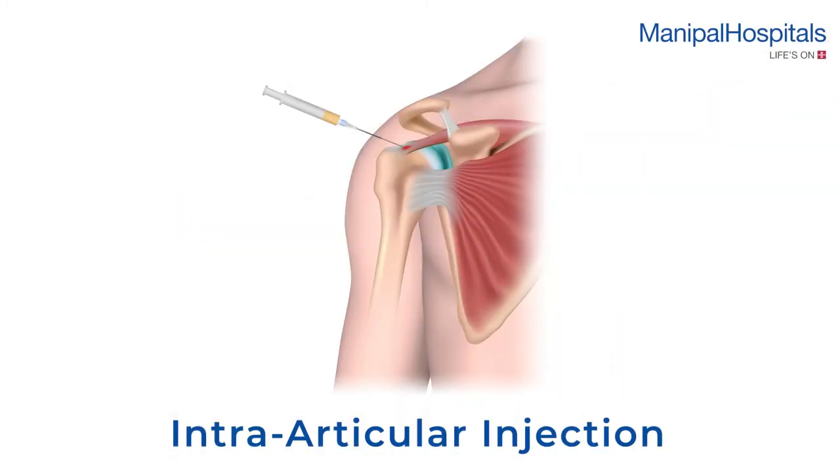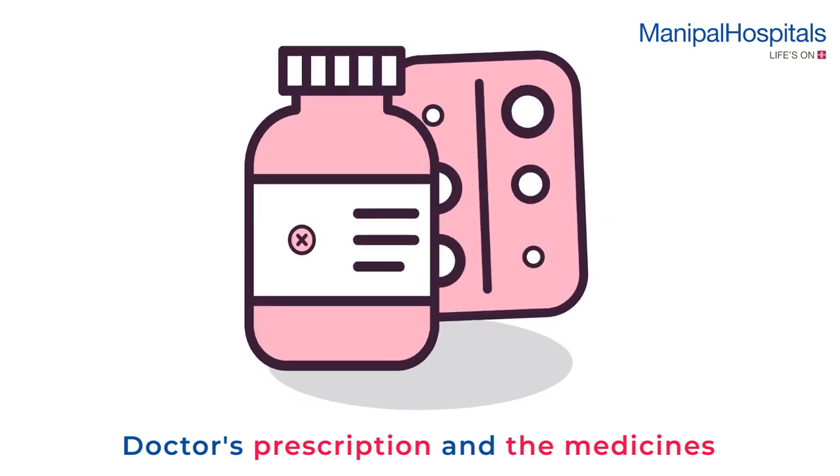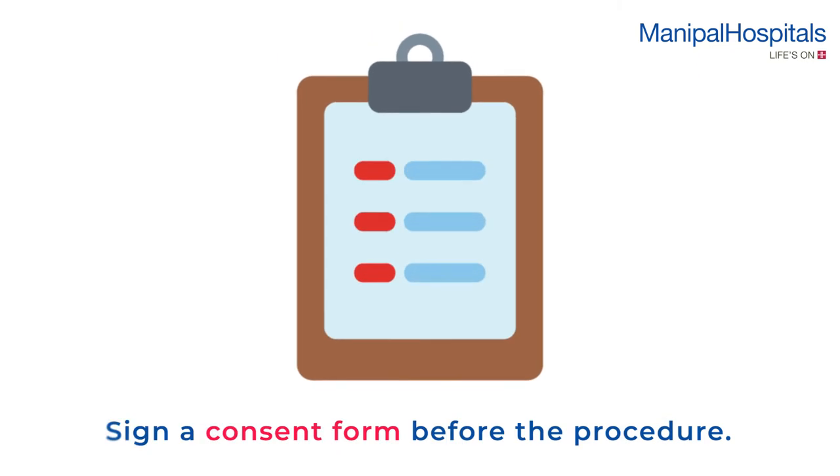An intra-articular injection is used in the treatment of inflammatory joint conditions such as arthritis, tendinitis, etc., to withdraw excess fluid from the joints. Please carry the doctor's prescription along with the medicines purchased from our pharmacy.